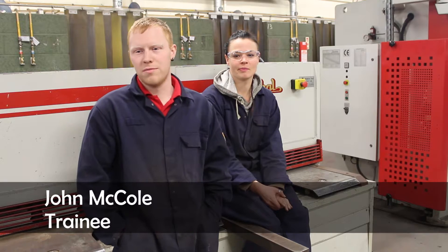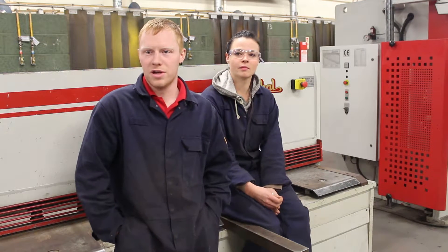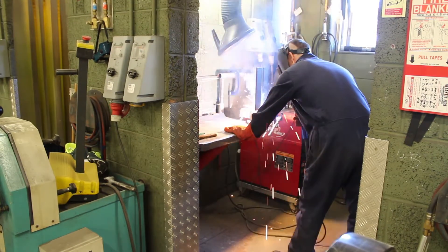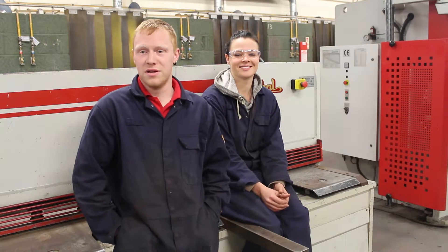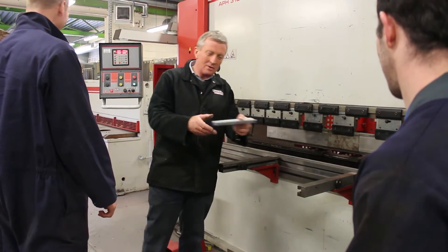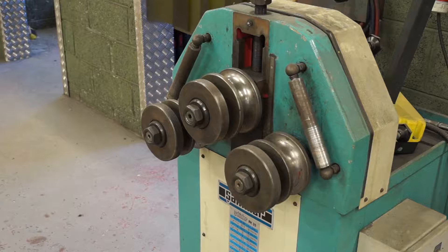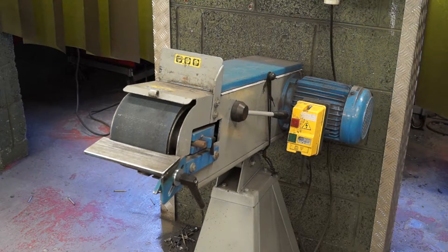I was working previously in an engineering factory. I wanted to better myself, progress, and hopefully get a better career out of it in the long term. So I decided to come here and take the intermediate course. I was lucky enough to get a place. I enjoy the location and all the people here. It's easy to get on with — you always learn something new every day. The instructor is very good, so anything you want is there. Anything at all — machine-wise, tools, or anything — everything is always here for you.